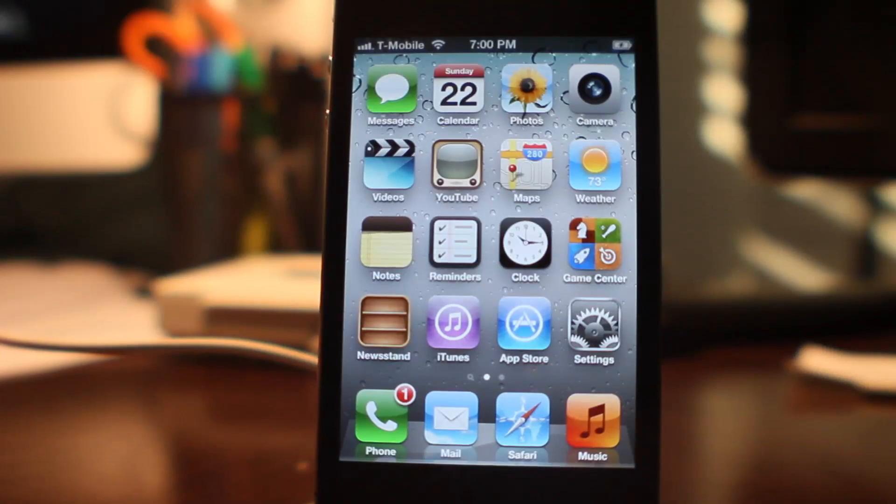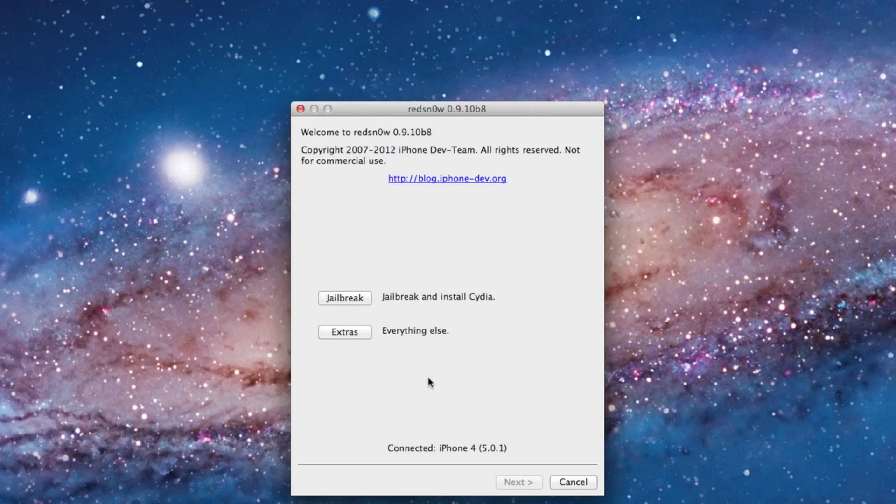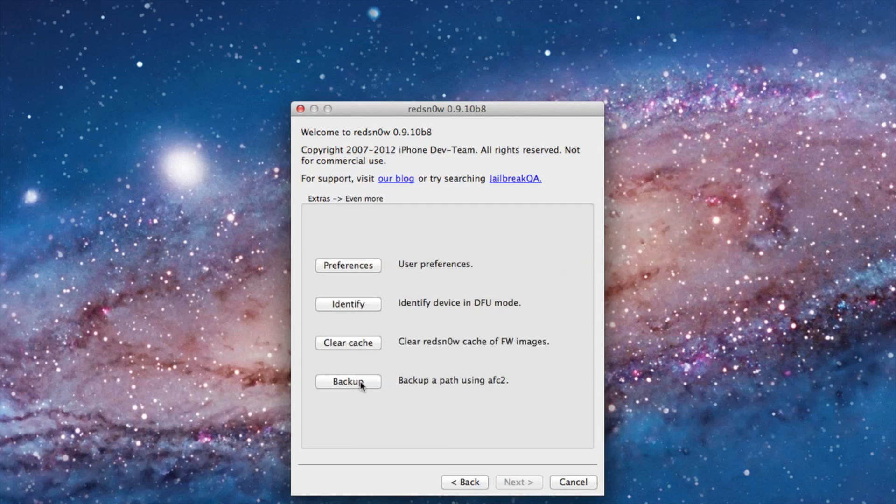RedSn0w 0.9.10 beta 8 allows you to do that. Just open up the latest version of RedSn0w, click on the Extras button, click Even More, and click Backup.